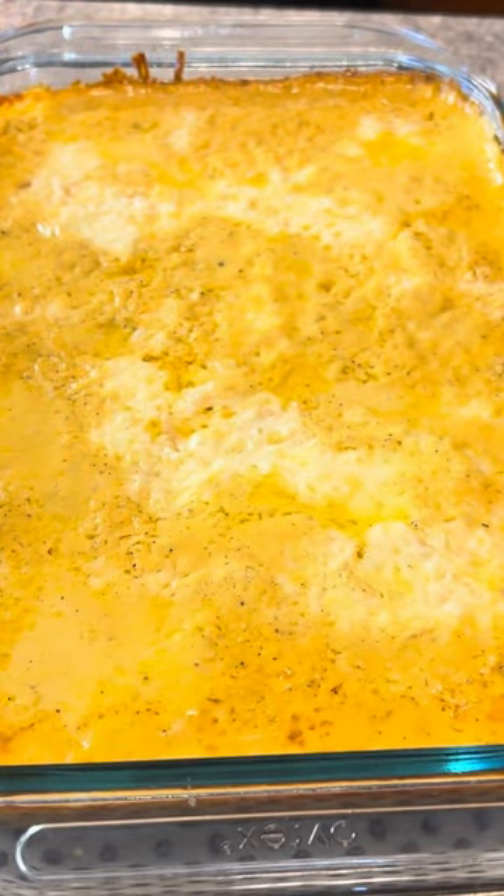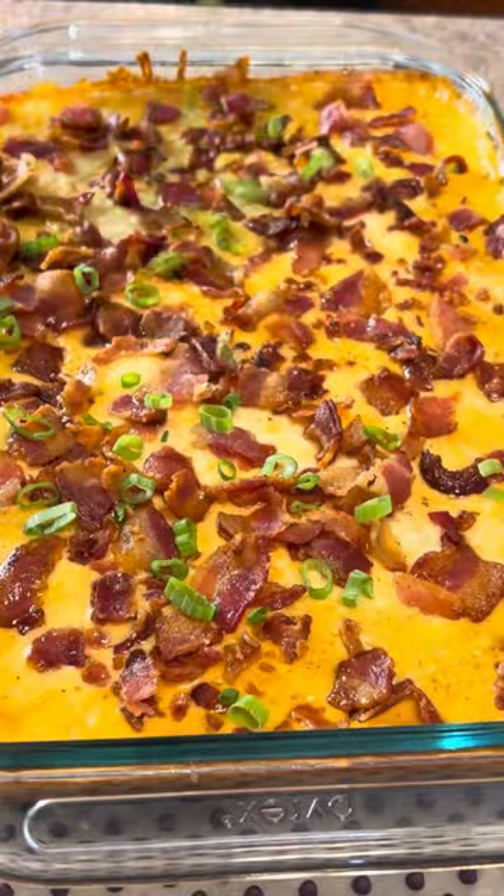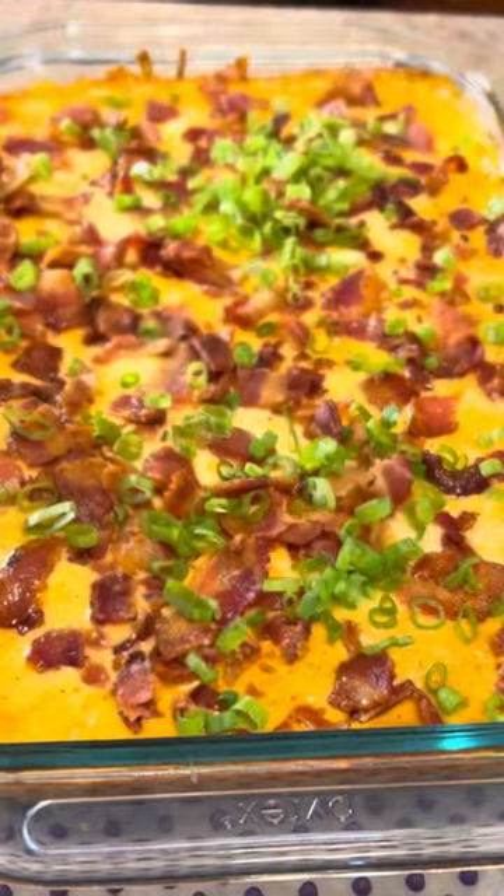This is after one hour covered. We pull the cover off, we sprinkle that bacon all over, and I sprinkle these green onions all over. Back in the oven for about 15 or 20 minutes till it browns up some.